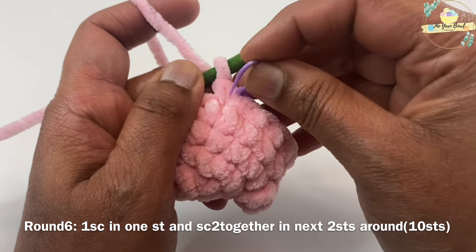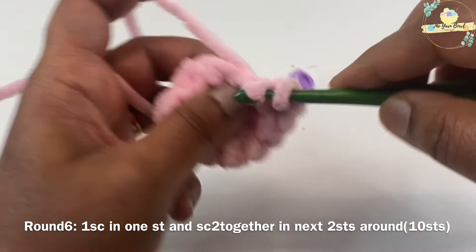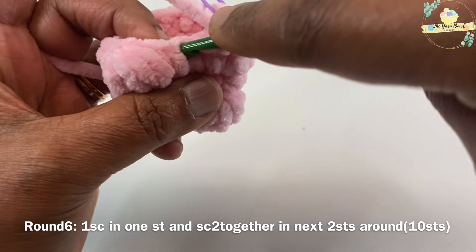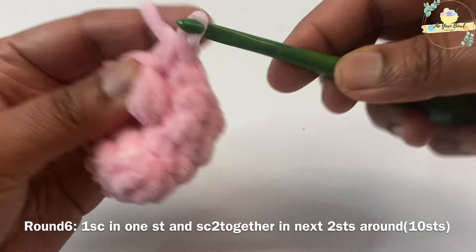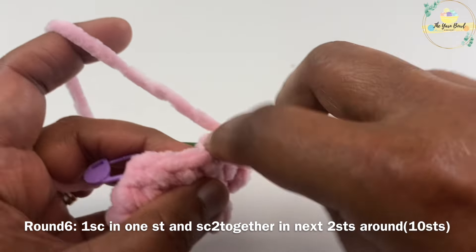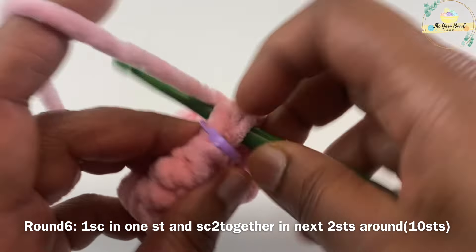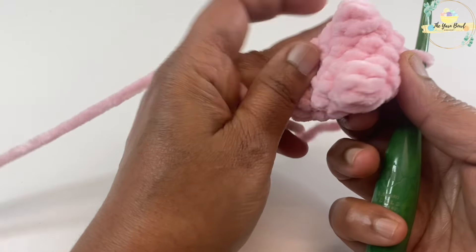For round six we'll work a decrease. I'm going to work one single crochet in one stitch, then single crochet two together in the next two stitches, and repeat this pattern around. Make sure you mark your first stitch with the stitch marker. Working this decrease brings your stitch count down to 10 stitches — make sure you count at the end of the round.